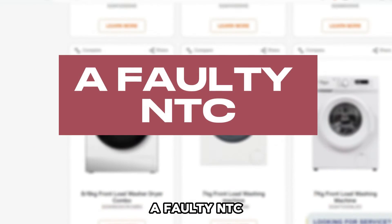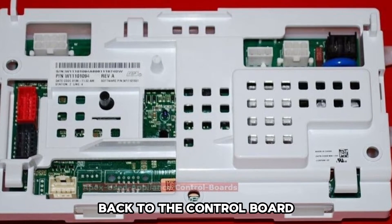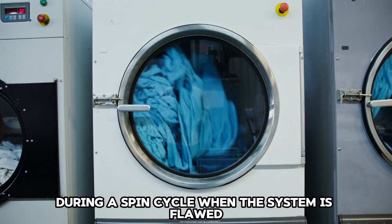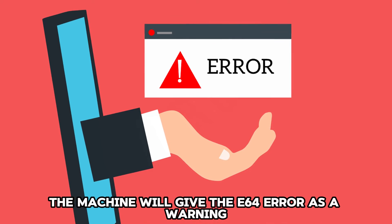A Faulty NTC: The NTC is tasked with relaying the temperature information back to the control board. This allows the control board to regulate the heat during a spin cycle. When the system is flawed, the machine will give the E64 error as a warning.